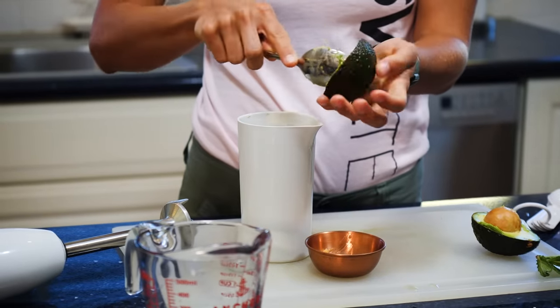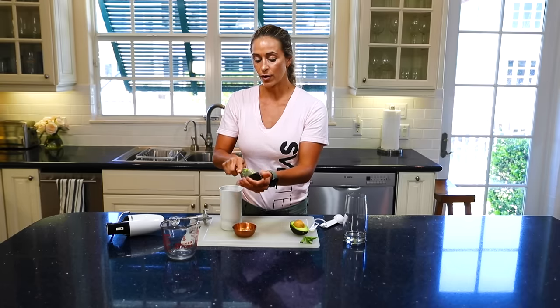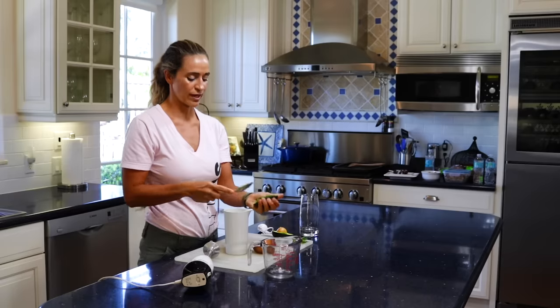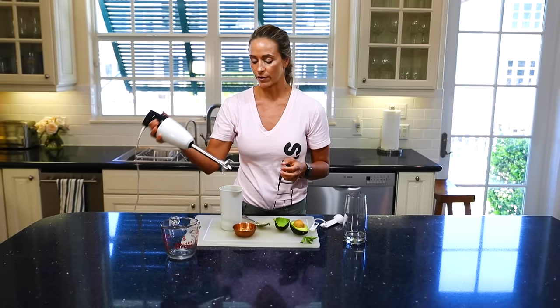You're going to want to get an avocado that's a little bit more ripe, because if you don't, it's going to be a little bit harder to get out and it actually doesn't taste as good. It kind of tastes more like a fruit than that real rich, fatty flavor that you get from a real ripe avocado.